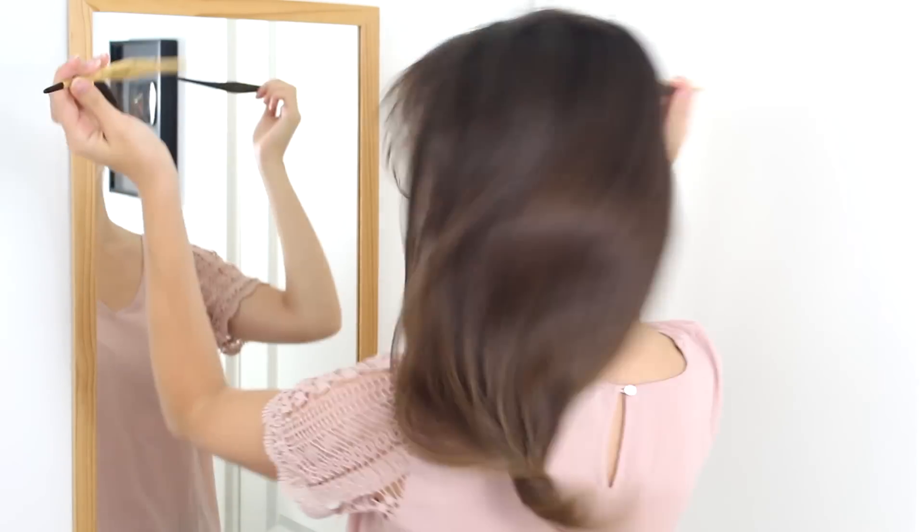By the way, one of my favorite things about hair sticks is this — so easy.